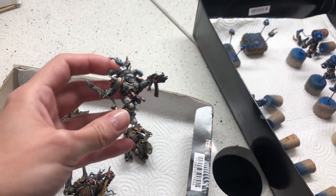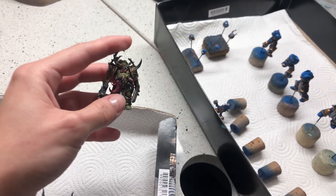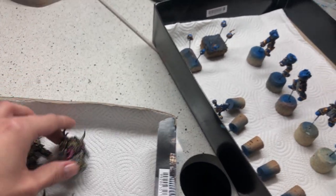And what else have we got? These are level five. Super cool.